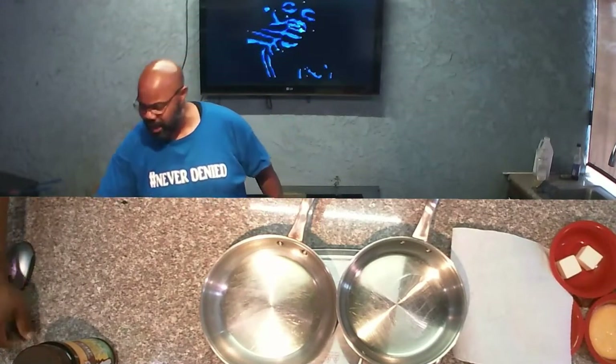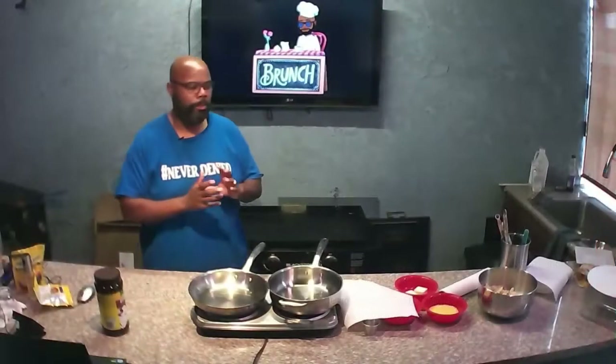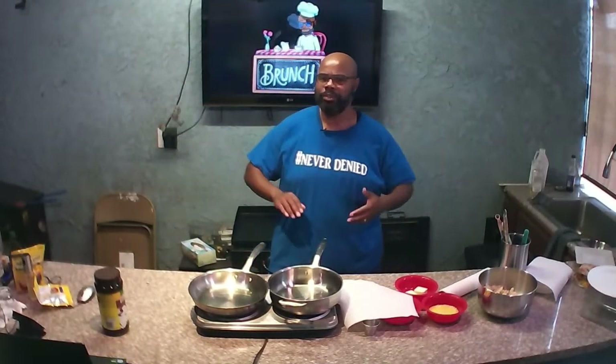Real quick recipe: take some leftover mashed potatoes, about two cups or so. Beat an egg and add it in. Add some diced green onions, a little bit of all-purpose flour, some cheese, kosher salt, and pepper. Roll them into a ball, then roll them in some panko breadcrumbs, flatten them out, and fry them up.